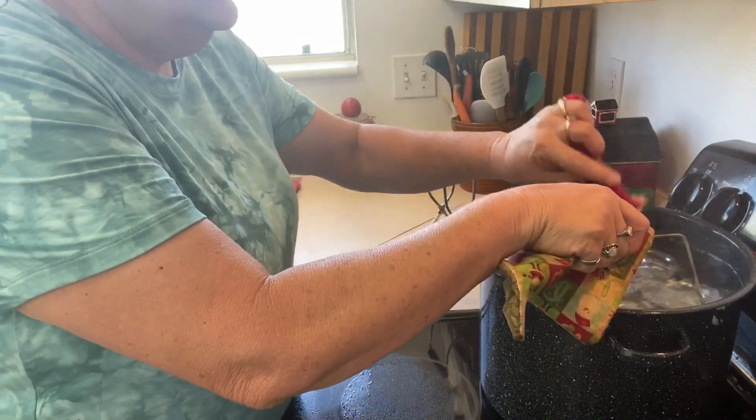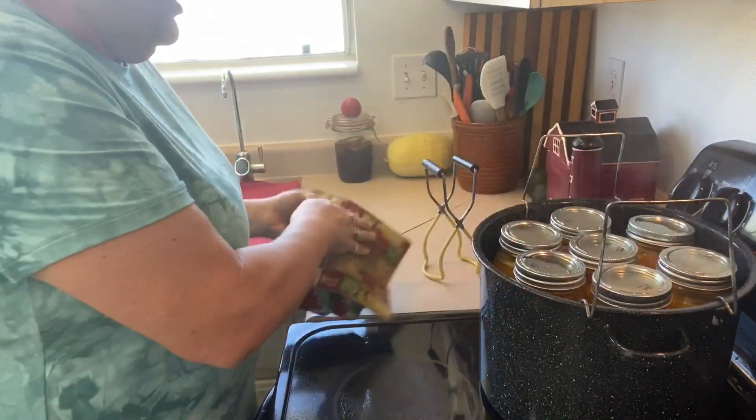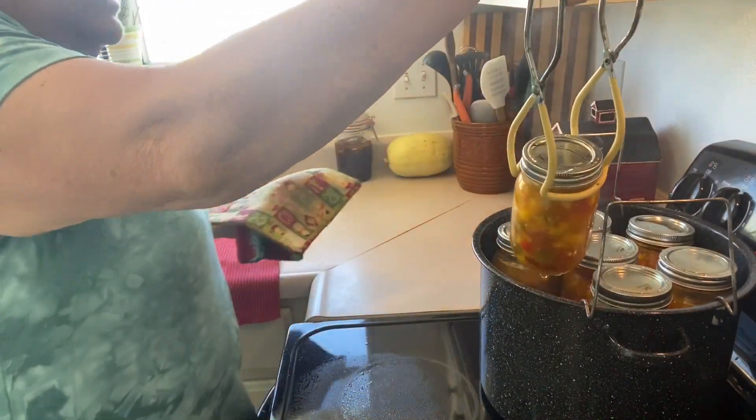Thanks so much, Mary Lynn. I didn't even know something like this existed, but it is the bomb. It does these so fast — you don't have to wait for the huge canning kettle to heat up.